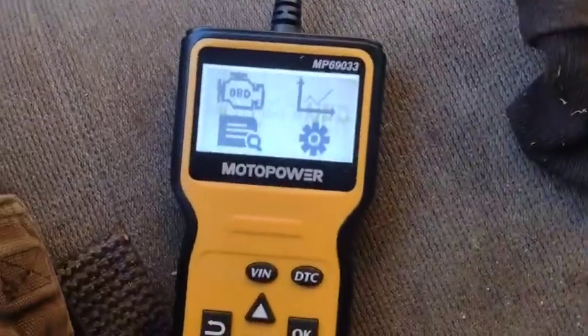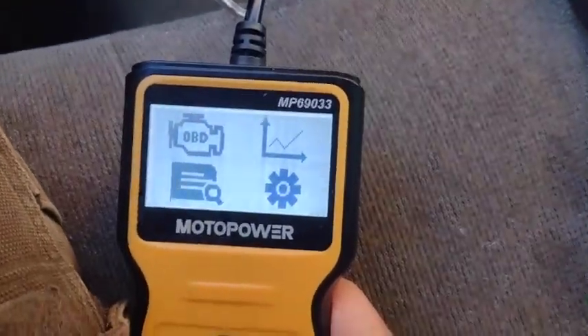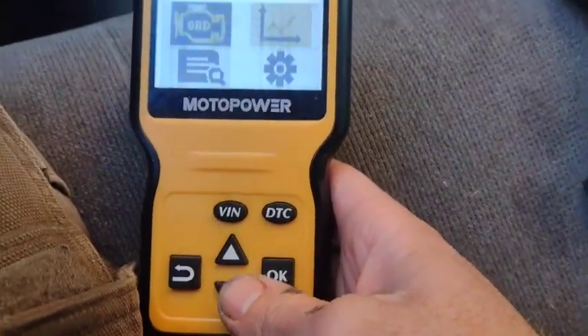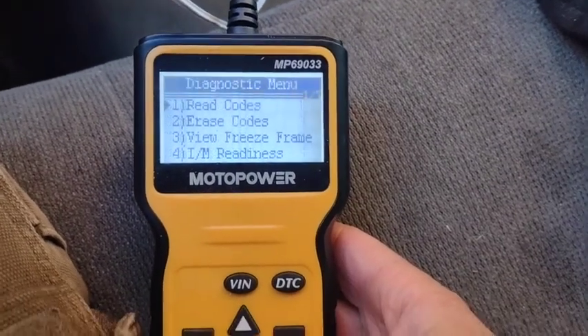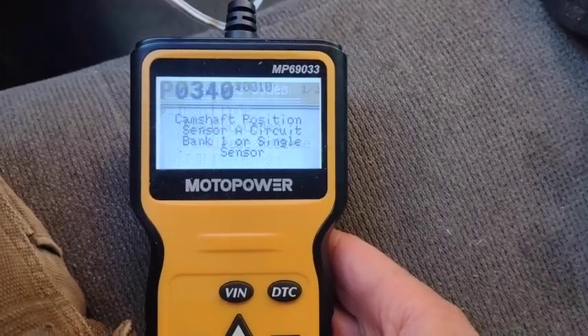Standard OBD2 plug, and she fires right up. Today is about the 26th of September 2022, so that kind of helps date this thing. Simple controls here. The screen is a little slow, especially when it's not the warmest day in the world. Read codes.